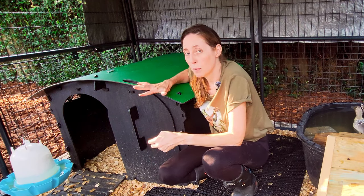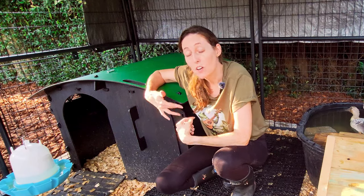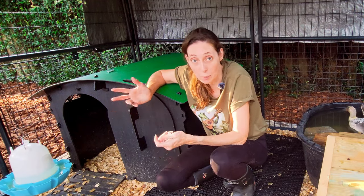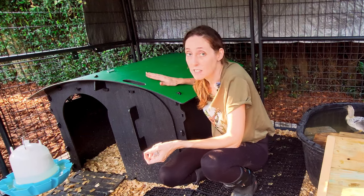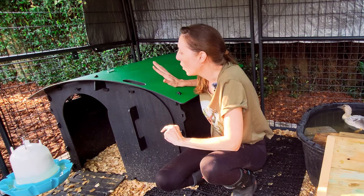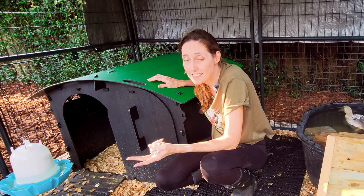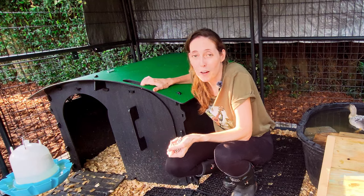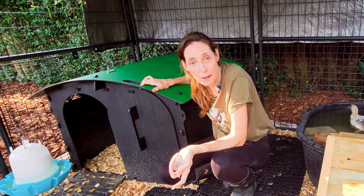Because we were so impressed with Nestera, we have actually become affiliates and I've included their link below. So if you're thinking about getting ducks and need a duck house, or you already have one that's falling apart and need something more durable — even though this is more expensive than other duck houses on the market, it is well worth it because of the durability, the ease of assembly, the ease of cleaning, and the fact that it's built for ducks. I hope this review was helpful, and if you have any questions, just post them below and I'll do my best to answer them as quickly as possible.